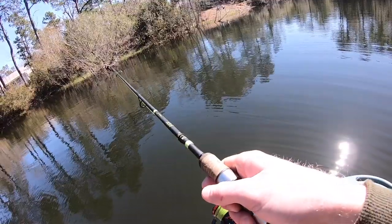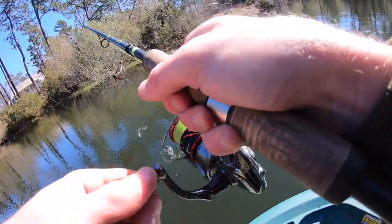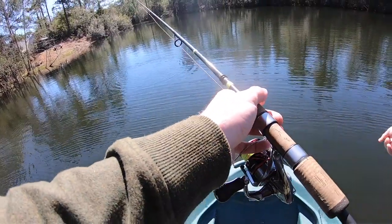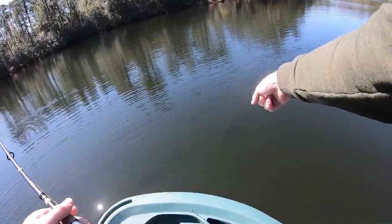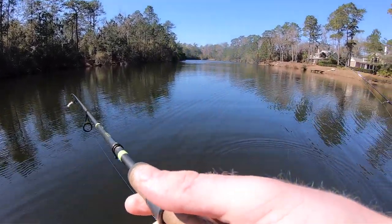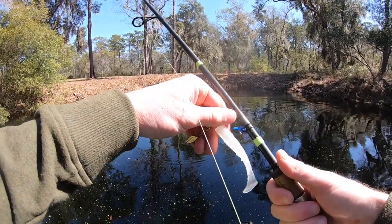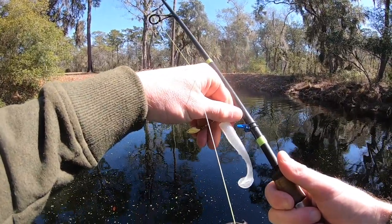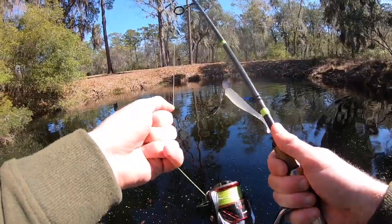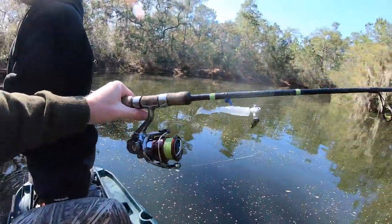Look at that — there's like a five pounder right here, literally right under the boat. See him? That was a big fish, probably every bit of four and a half, five pounds. Going over to the jerkbait to see if we can get any action on that — I've been on the underspin for a while and it's been a minute since I got a bite, so I'm going to mix it up.